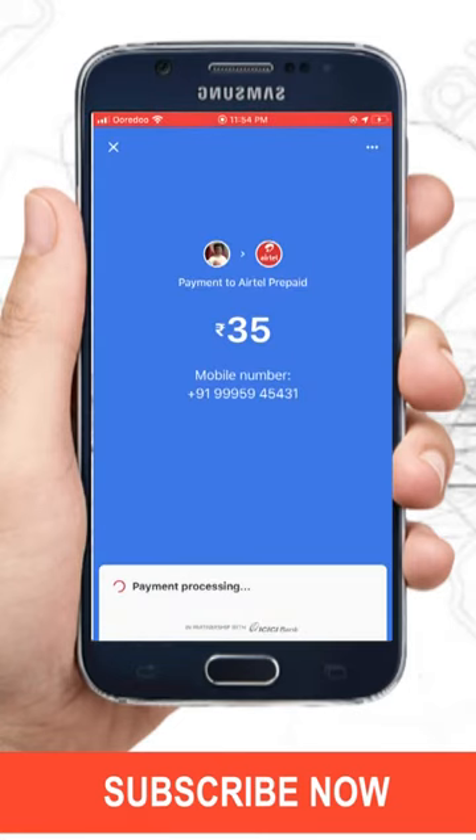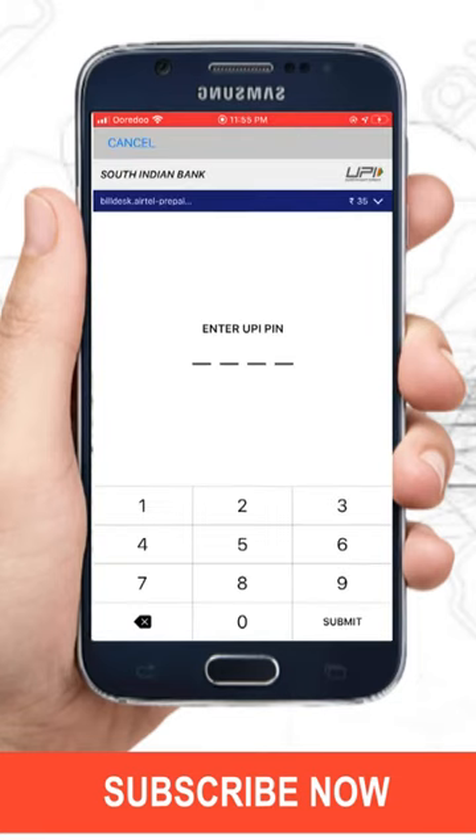Okay, now accept it again. It will ask for your secret bank PIN — just enter it and tap on the Submit option.